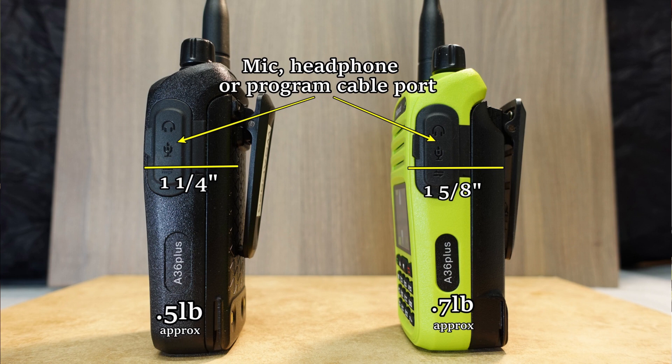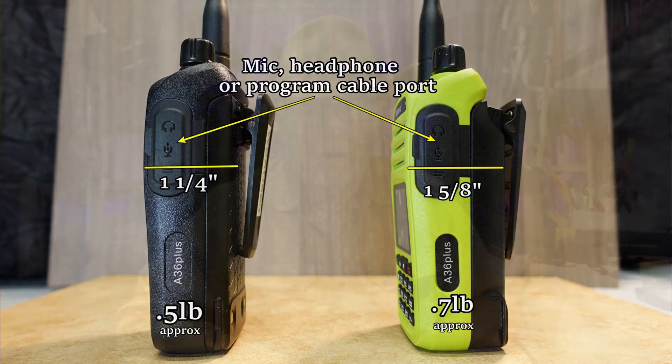The 5-watt is 1¼ inches deep, while the 8-watt is 1⅛ inches deep. The 5-watt weighs approximately 0.5 pounds, and the 8-watt weighs approximately 0.7 pounds.